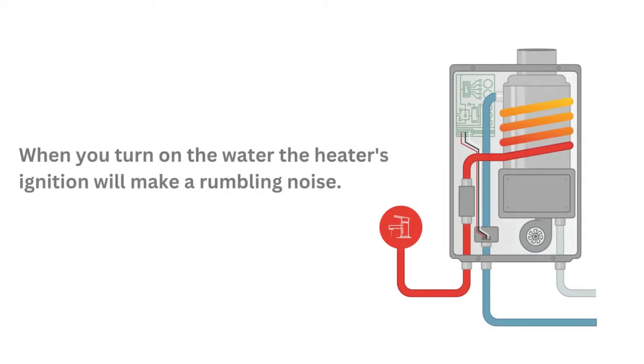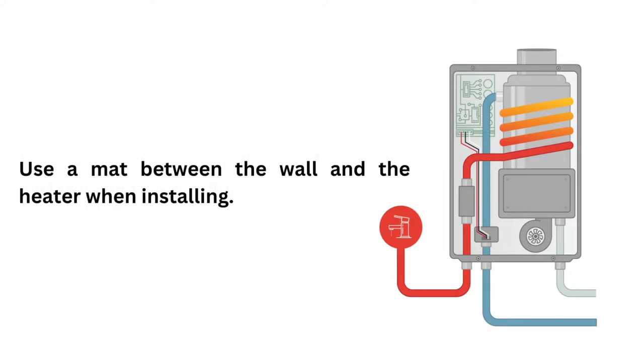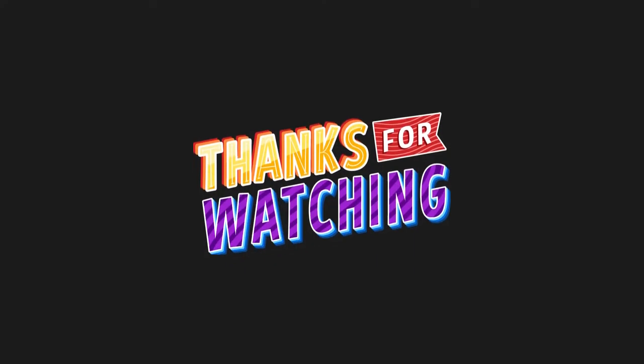Reason 7: When you turn on the water, the heater's ignition will make a rumbling noise. In this case, use a mat between the wall and the heater when installing. Thanks for watching.